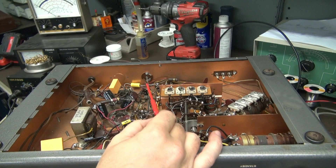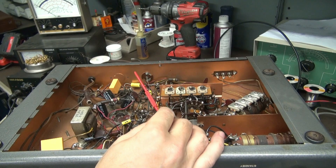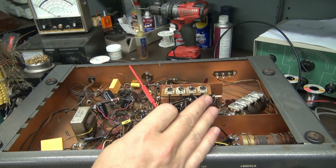What we call this in the electronics repair world is cobbling. Don't take the time to do it right — just cobble in something, get it working, kick it down the road, and get that money in your pocket.